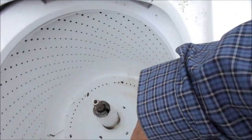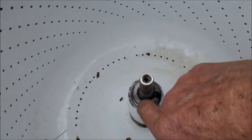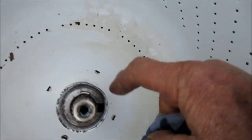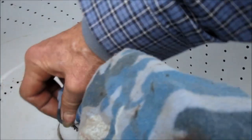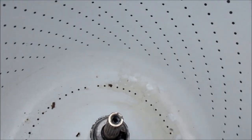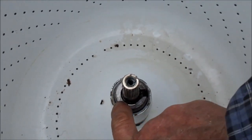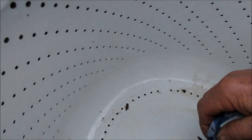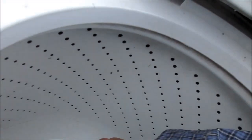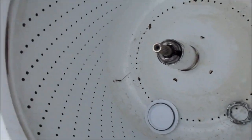I was able to lift the basket up with my hand and maneuver that spline back in there. You can see the spline — see the silvery edge right there — that spline's got to go right back up in there. If that spline is not there, or it's bent, or worn out, then you'll have spin problems.